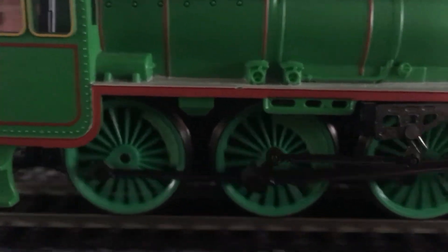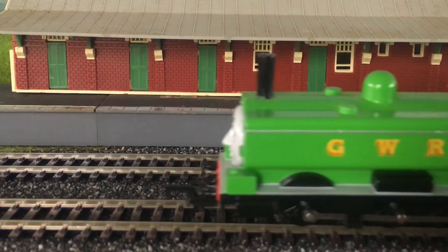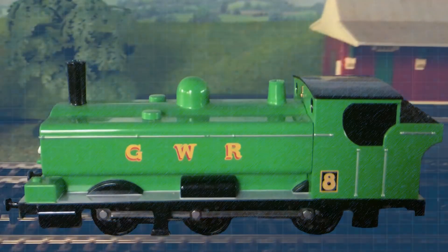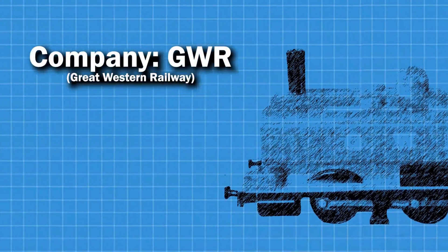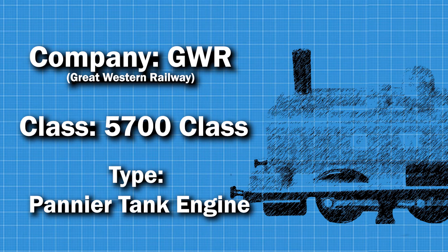Our journey with Henry has come to an end. Here comes Duck. Duck is a Great Western Railway Pannier Tank Engine. He's going to be our example of what a steam locomotive looks like inside.